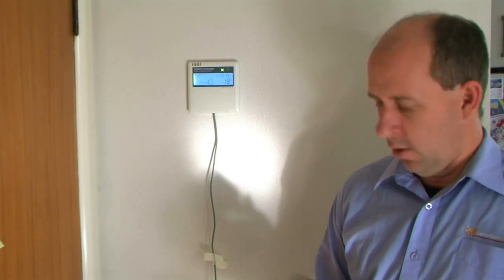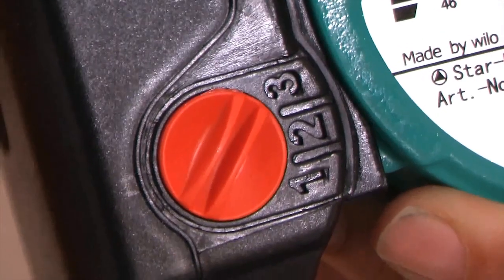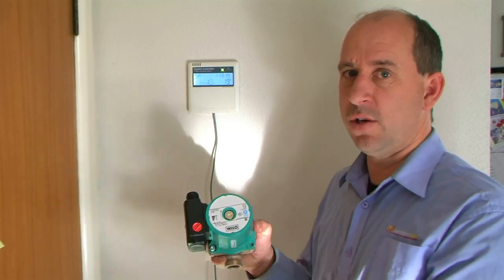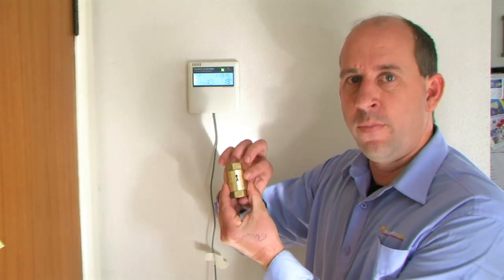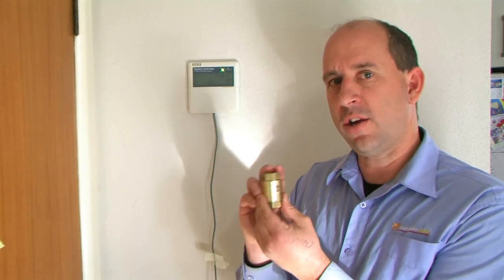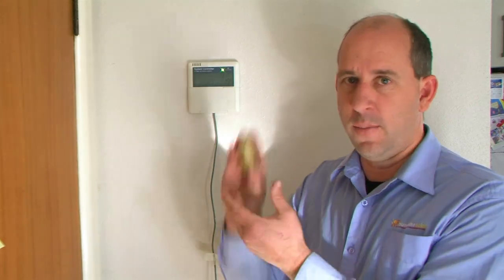I'd just like to show you through a couple of the major features of the control system. First of all we have the pump here — it's a bronze pump so you don't get any rusting. Here are the speeds: speed one, speed two, and speed three, which basically relate to the amount of power going to the pump. Please keep it on pump number three and let the speed controller on the controller run that. Secondly we have a non-return valve — there's a little arrow showing the flow direction. If you haven't got one of these in your system you're likely to thermosyphon at night time which means things will cool down, so make sure one of these is installed.